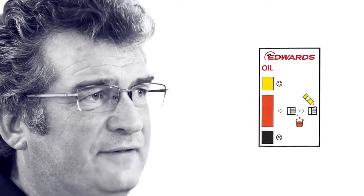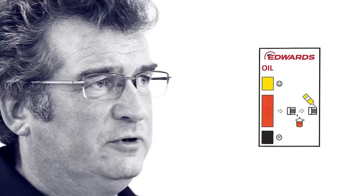Like all our rotary vane pumps, the RV pump has a large clear oil sight glass so that you can tell how much oil is in the pump and the condition of the oil. The oil can be topped up, or if the oil has turned dark, then the oil can be changed.